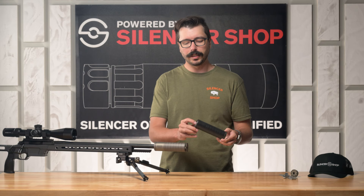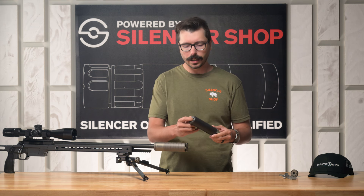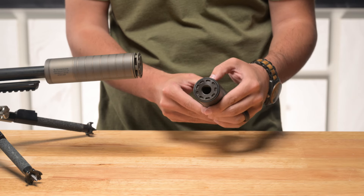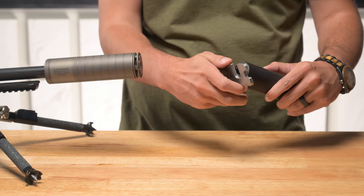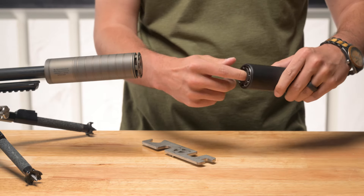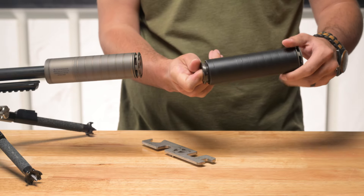The purpose of the Scythe is to keep your bolt guns really compact but still protect your hearing and cut down on that recoil. It uses a flush 5/8x24 mount. Because this doesn't have traditional wrench flats, a special wrench will lock onto here so that you can get that mount off. The flush mount is just going to give you the most compact package possible for your precision rifle.